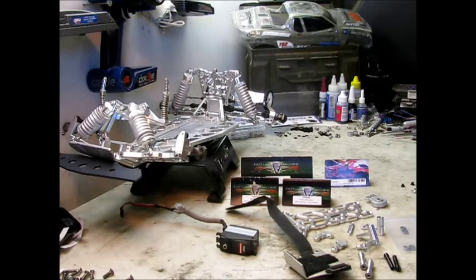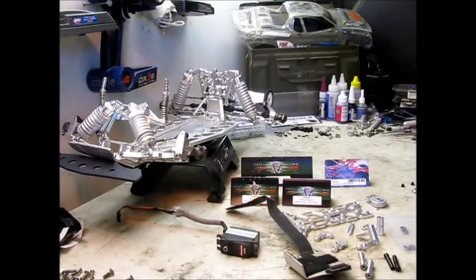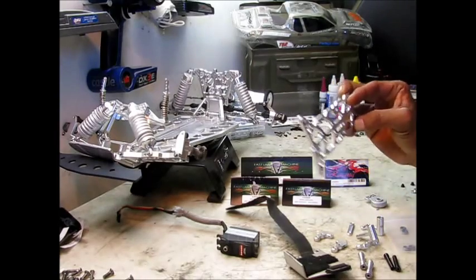Hey, what's going on? It's Kwik for you coming to my next video. So the build continues. In this video it's my electronics, so I'm going to go ahead and start off by installing my Spectrum steering servo on my FLM chassis.